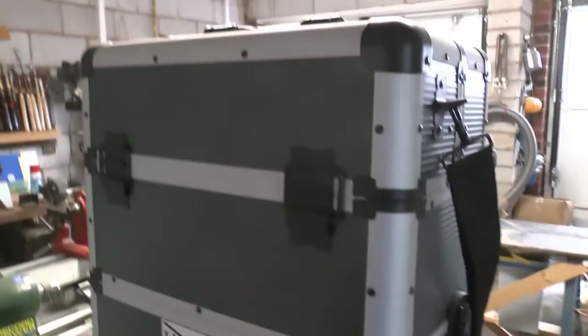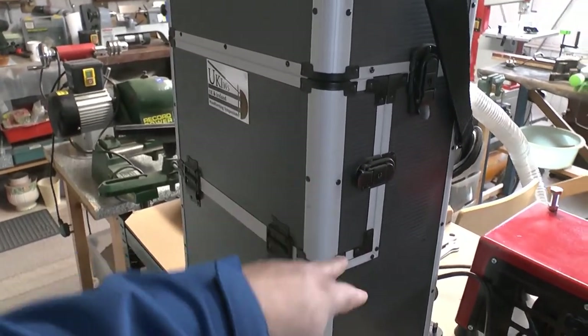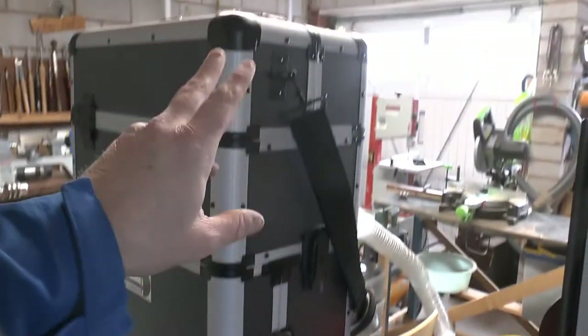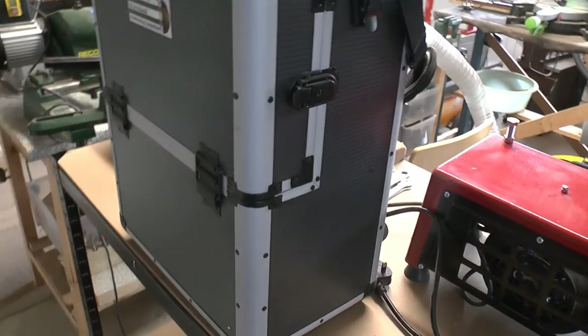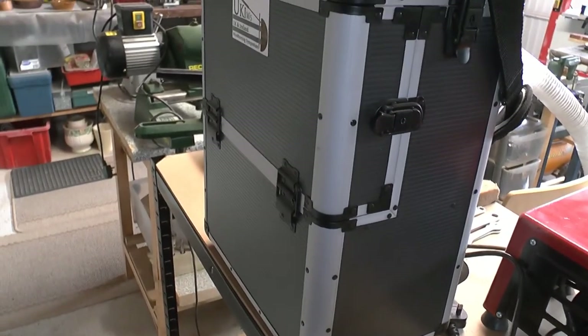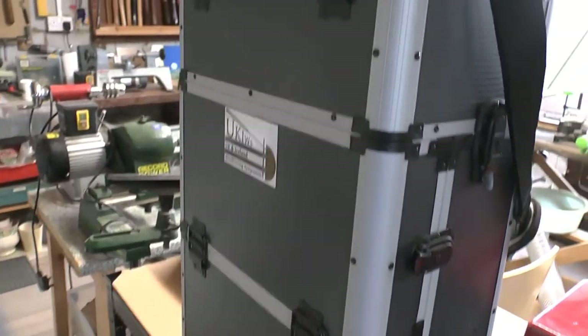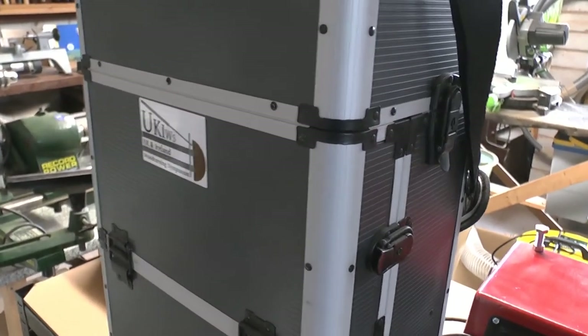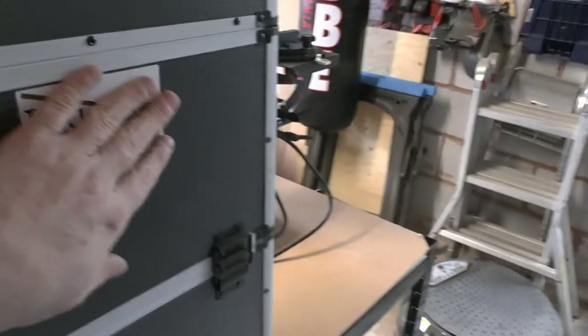I purchased this the other day — a couple of weeks ago — and it's my tool chest with a telescopic handle and wheels for demos. Just when I'm out and about doing some guest spots, that's absolutely fantastic. I've got my U-Kiss sticker on there, proudly displayed.